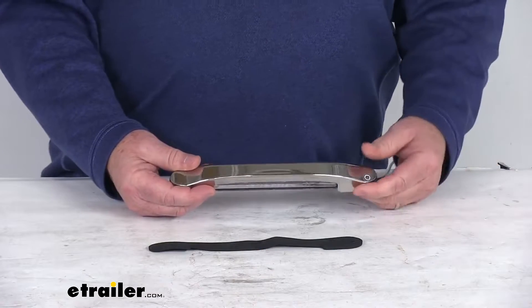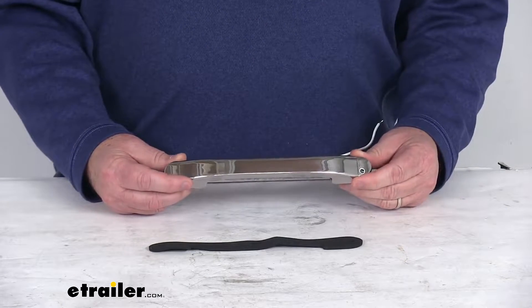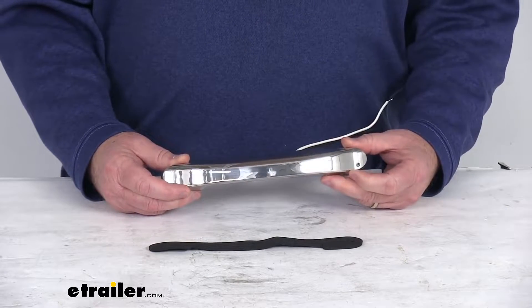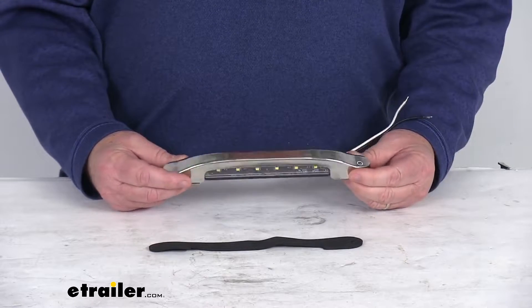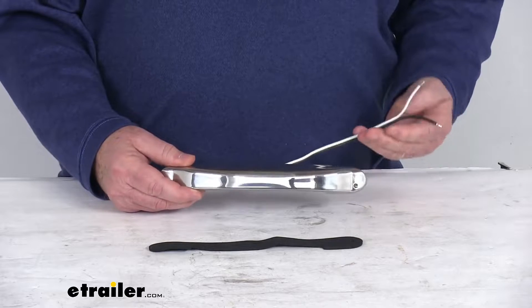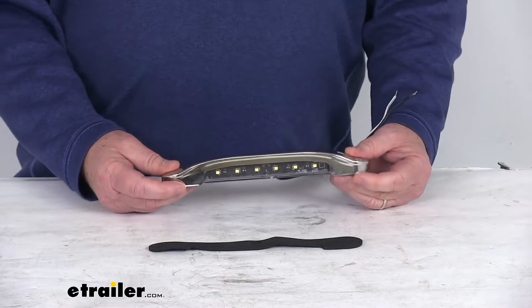I want to zoom in and show you up close. This is a nice low profile LED light that will produce bright white light for your RV's porch or even your boat's deck. The light output on this is 540 lumens. At the end of this video I am going to hook this up to some 12 volt power to show you how bright the light is. First I want to go through a few features.